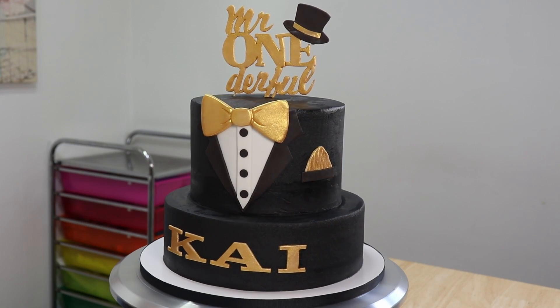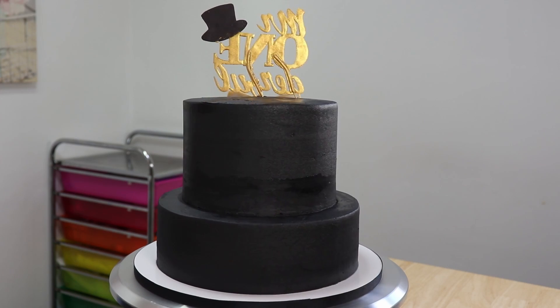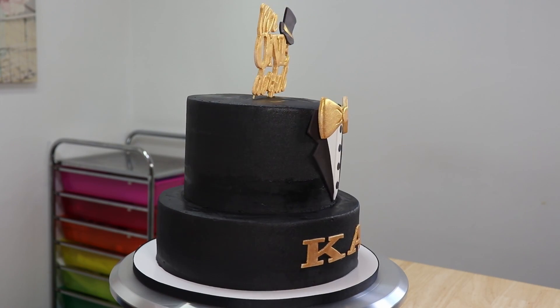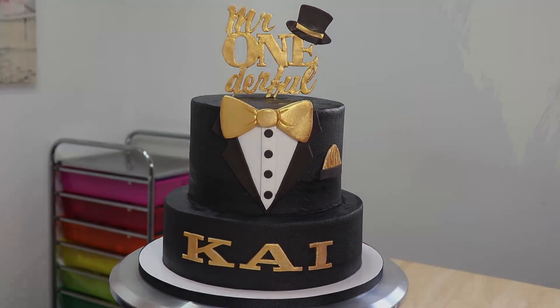I hope you all like the cakes and I hope you enjoyed the video too. If you did, don't forget to leave me lots of love and hit that like and subscribe button. Thanks for watching guys and I will see you next time when I have another awesome cake to share with all of you!